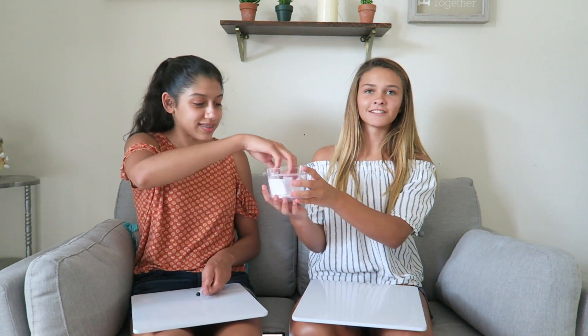Hi guys! It's another YouTube video and today I'm joined with Elizabeth. We are going to be doing the blindfolded drawing challenge. The way this challenge works is we have 10 different things in here — we both picked five things, put them in a bucket, and we're both going to pick one at the same time. We can't show each other, then we draw on a whiteboard and try to guess what we drew. We have 20 seconds to draw it. Whoever wins, wins. Let's begin!